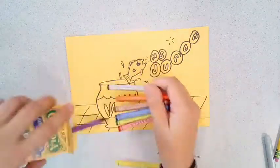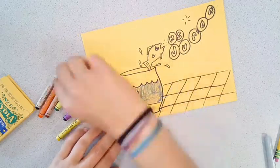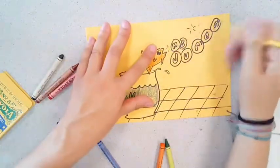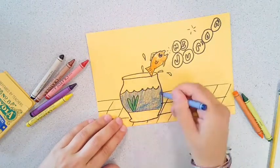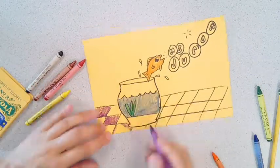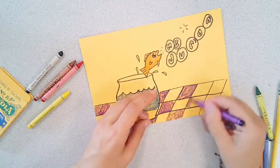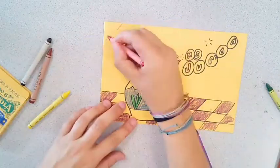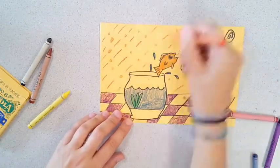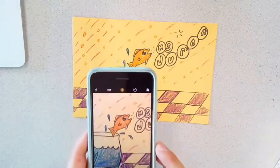Once you're done with your Sharpie, add some color and make this sketchbook a masterpiece. Once you're done, take a picture of your sketchbook and upload it to our Google Classroom. You can take a picture using your Chromebook or using a phone. Can't wait to see what you made.